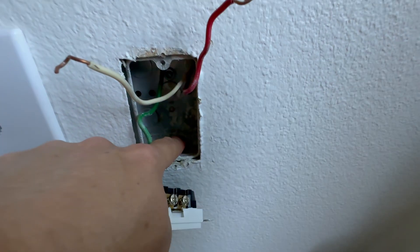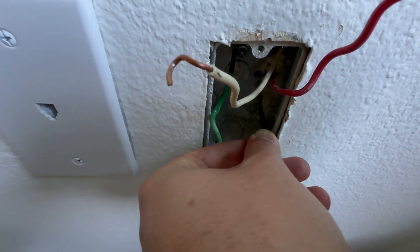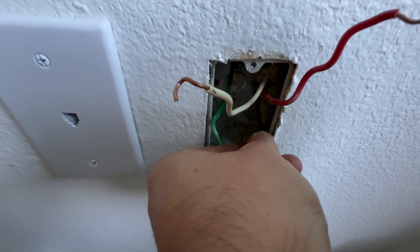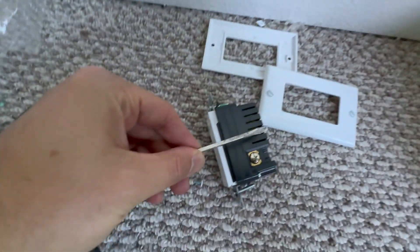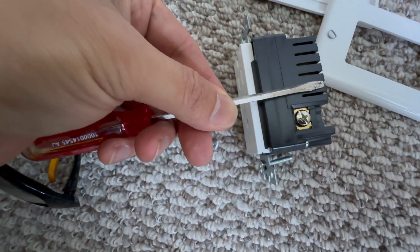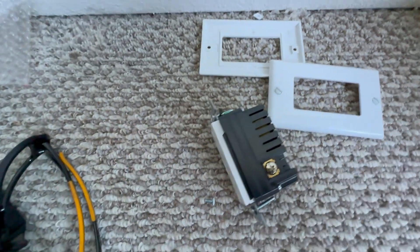I'm going to use my screwdriver to measure whether I have enough room to put this outlet in there, because sometimes you have electrical boxes that are super tight. In that case I do not recommend installing, but if you have enough room for this outlet to fit in there you can proceed further.